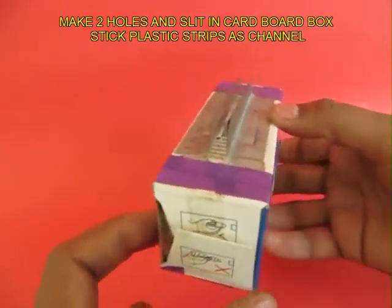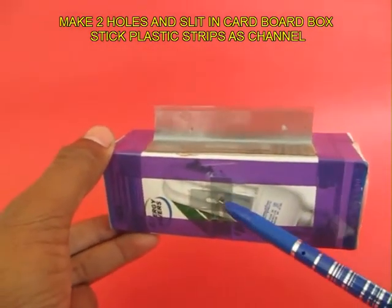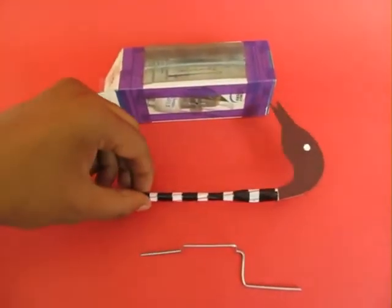Here is a cardboard box, and on the top you can see two channels and a slit. There is a hole here and a slit here, and there are two plastic channels to guide the neck of the straw.